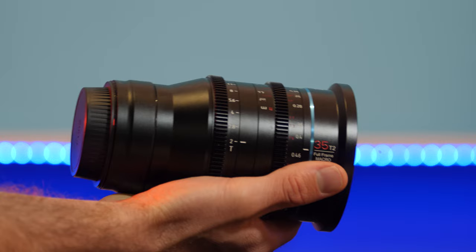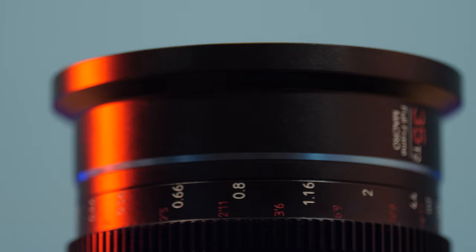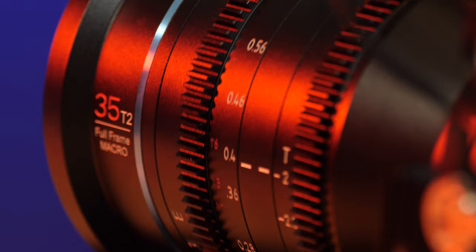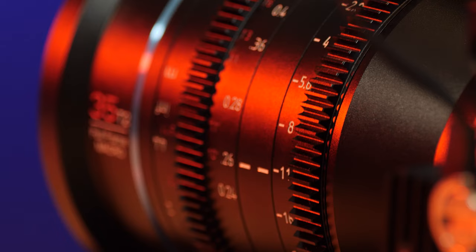When you hold this lens in your hand it feels really solid and robust. This is a full frame lens so I can also use it with other cameras such as the Sony FX3 or FX6. I could also use it on the RED Komodo with a Viltrox or Metabones speed booster, which would increase the aperture by one stop of light. As a macro lens it works extremely well with the RED Komodo, and the focus ring rotates around 200 degrees while both the focus ring and iris ring are smooth and easy to use.